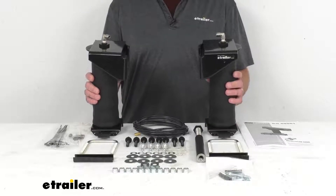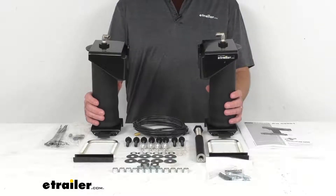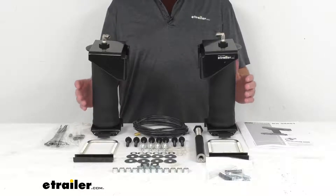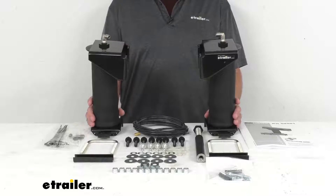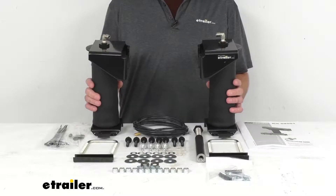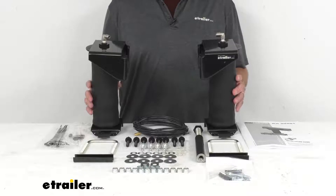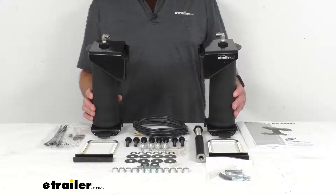This adjustable air spring kit is going to give your suspension the extra support it needs when you are carrying heavy cargo. By providing equal load distribution, they lessen the stress that your truck has to endure. These airbags are adjustable from 5 to 100 psi, so you can get the perfect amount of support for any size load, and the springs can be inflated independently of one another for front to rear or side to side leveling.